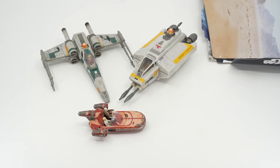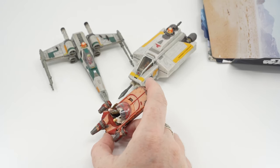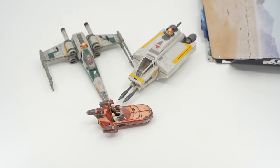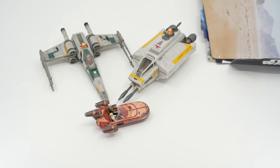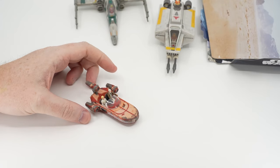Welcome back to another Rebel Scale video. I'm really pleased to be able to do reviews of all three of these — I had some very good luck finding stuff yesterday. This little guy is incredibly hard to find; I've seen several go up on eBay. I think this was a mistaken shipment because it was at Target on a separate aisle all by itself. I'm going to save the best for last, which is clearly the X-Wing, and start with this little guy.